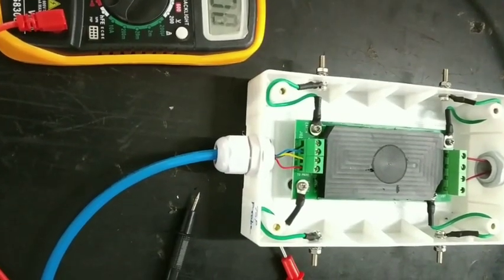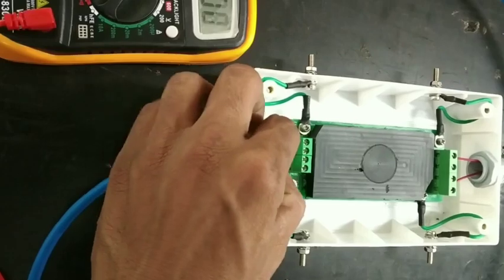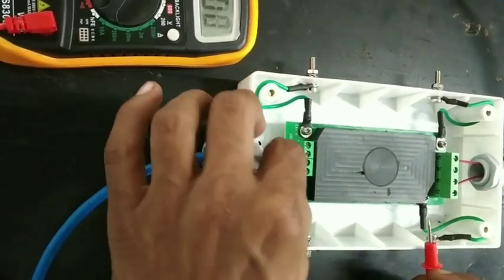How to measure current. First of all, disconnect only the 12 volt red cable.